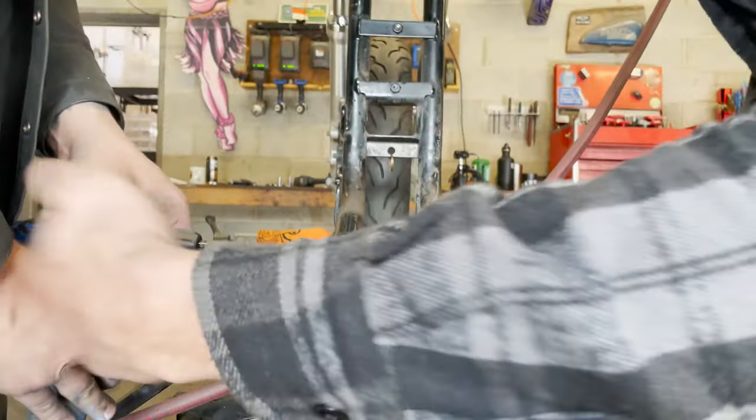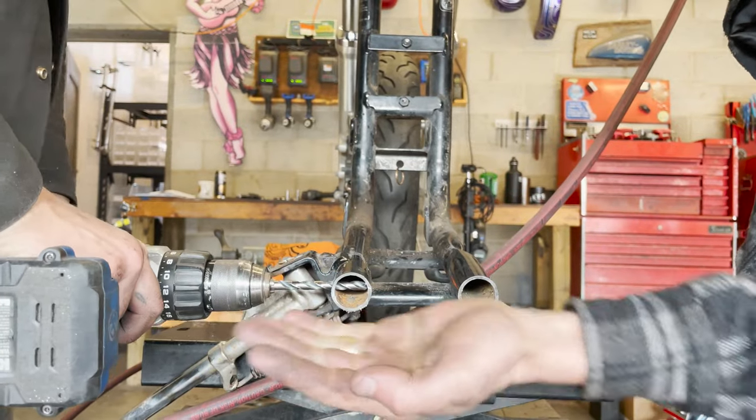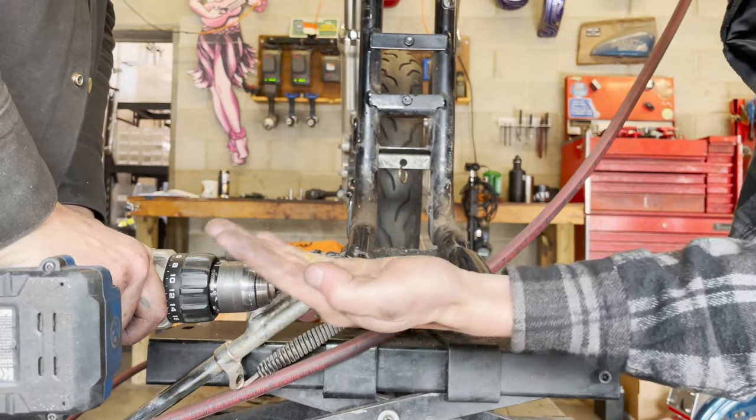Once you drill through the first side, make sure you align your drill bit directly on the other side, making sure your drill is parallel to the ground.